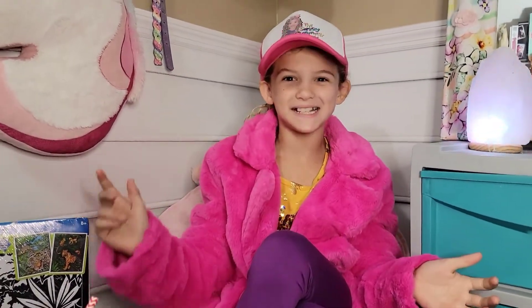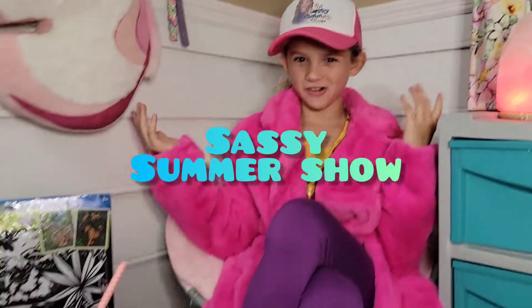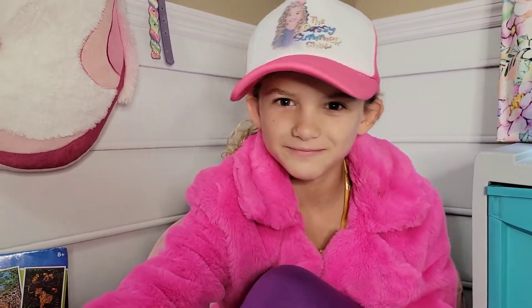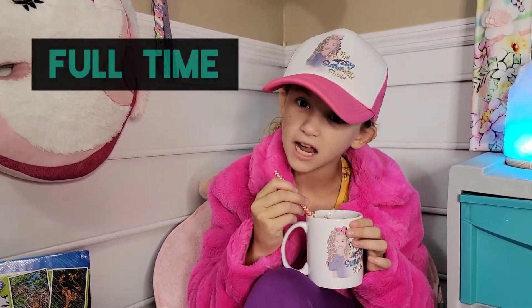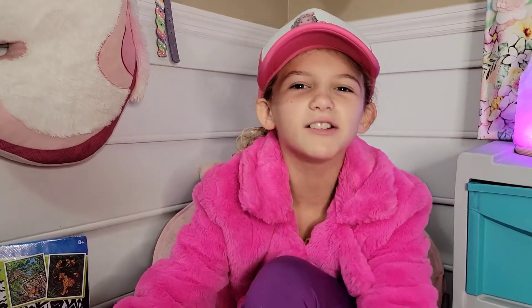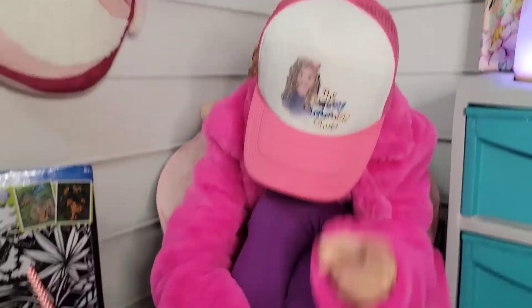Hey guys, I'm Summer Shulla and I am back with the Sassy Summer Show. All right, all right, all right. I have a lot of explaining to do. My mom just had a baby recently, but I am back full time. And drumroll please, we are doing an unboxing video.